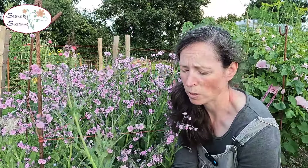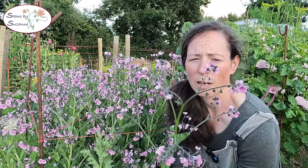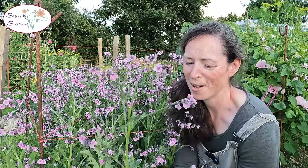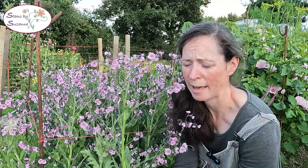Have you grown Cynoglossum? Do you love it? Do you hate it? Is it worthy of a space in your cut flower patch? I'd love to know — but for me, you can't dry it. Maybe I should try, but I probably won't grow this one again.